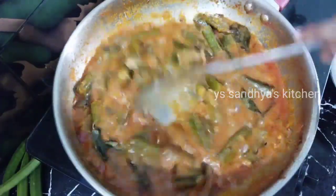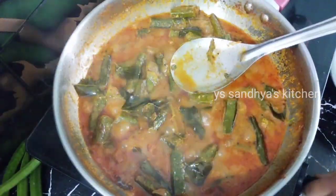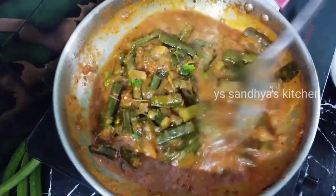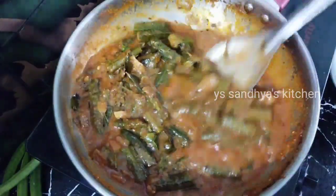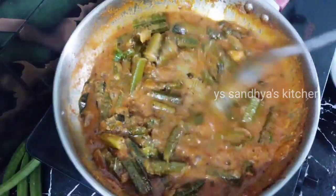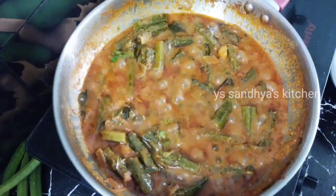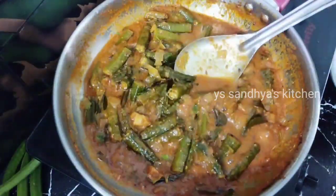I'll be using high flame. I've had 2 minutes in high flame. I'll be using gas for 2 minutes on high flame. If it's a light on top, I'll be using water so I'll be done in 2 minutes. There is a lot of sauce in this dish.